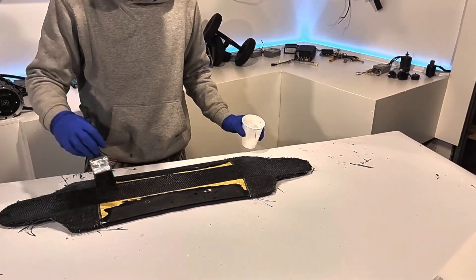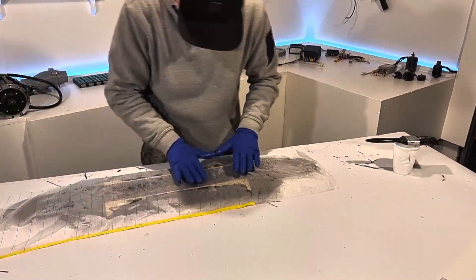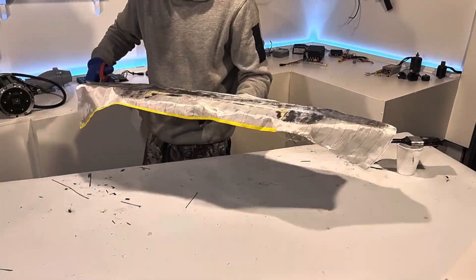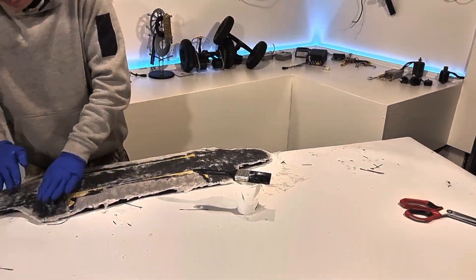Once all my carbon fiber was laid up, trimmed, and stippled down, it was time for the peel ply. Stipple it down and trim it up, slap on the breather cloth, whack it in the vacuum bag, and let it cure at room temperature.